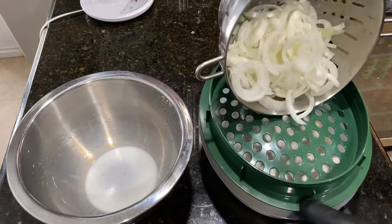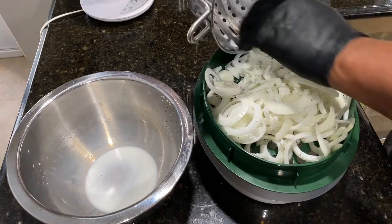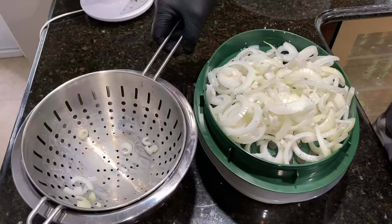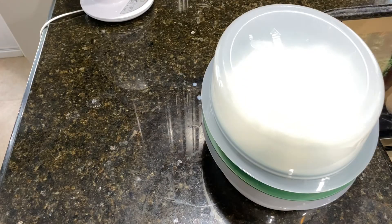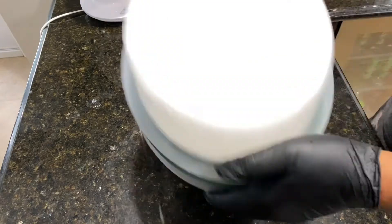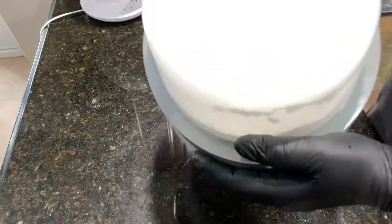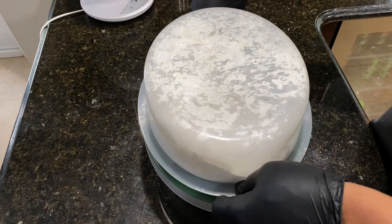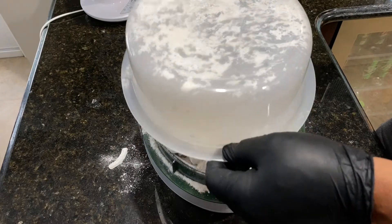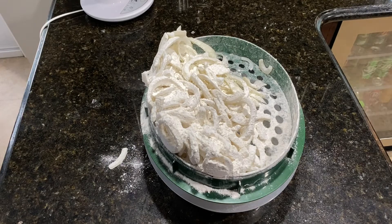Then we're going to put them in our batter bowl. It's just two small onions, so hopefully we can get them all in there at one time. Now that we've got them in our batter bowl, let's shake them up. Let's take a look at them and see what they look like. Looks like we're ready for some hot oil.